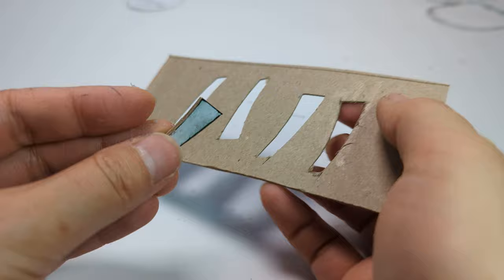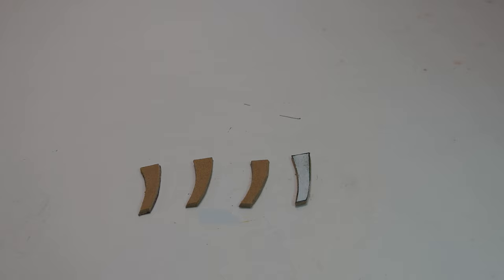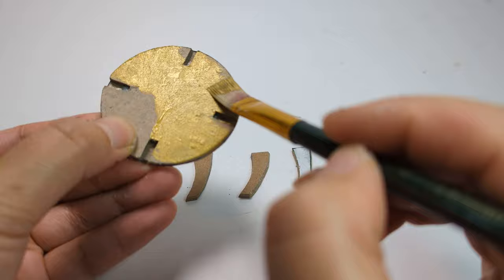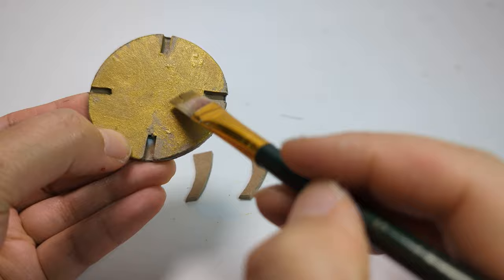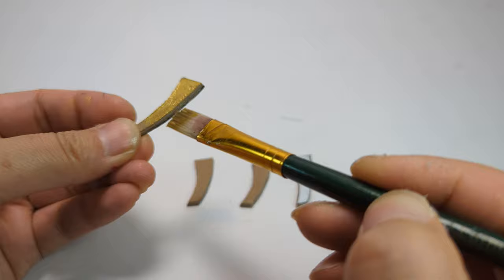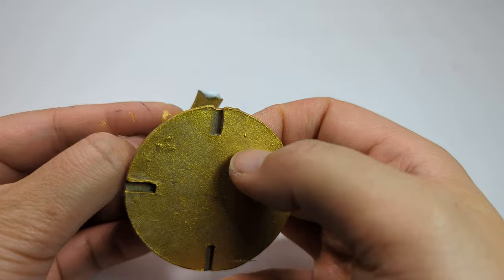Here is the result — really smooth and lined up properly. I chose gold to paint the chair bottom cover and the legs. Glue the legs as shown in the video; watch the direction.